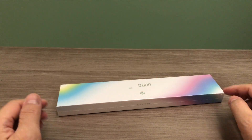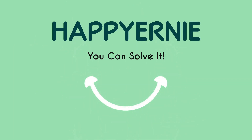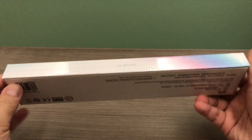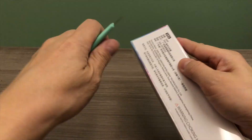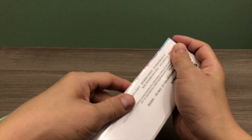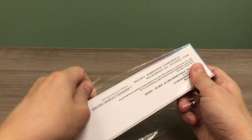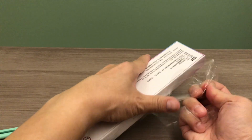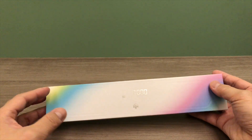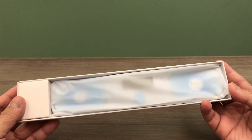In this good or great unboxing video, we will unbox this GAN Hello Timer. The design on the box of this GAN Hello Timer is beautiful. Let's open up the package and see what's inside. Be sure to stick around until the end of this video and we will tell you if this GAN Hello Timer is good or great, in my humble opinion of course.